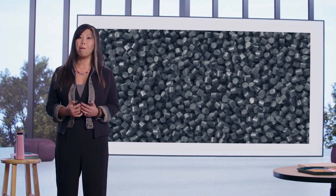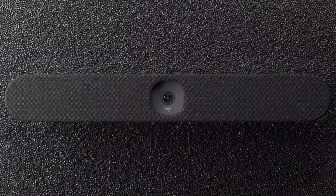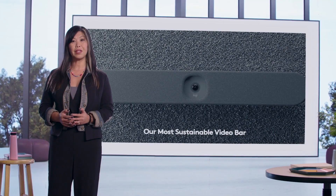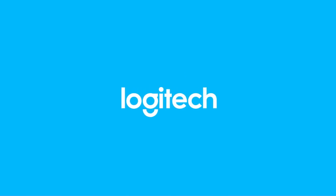We're excited about what we've built with RallyBar Huddle, but what we are most proud of is how we built it. RallyBar Huddle is made from 42% post-consumer recycled plastic, making it our most sustainable video bar yet. That's RallyBar Huddle, our newest addition to our RallyBar family of products.